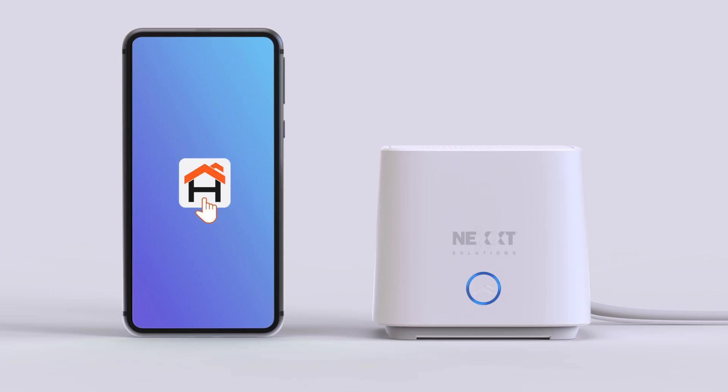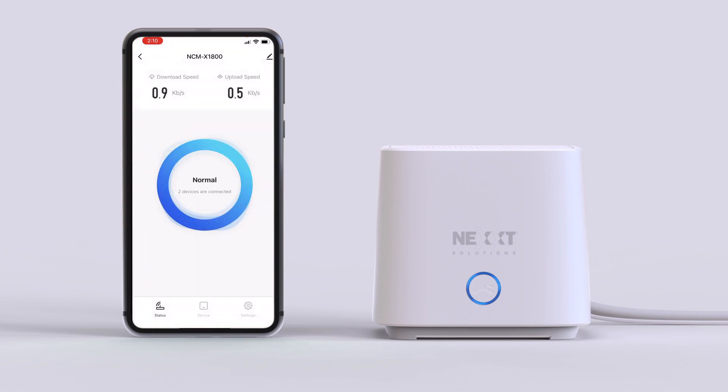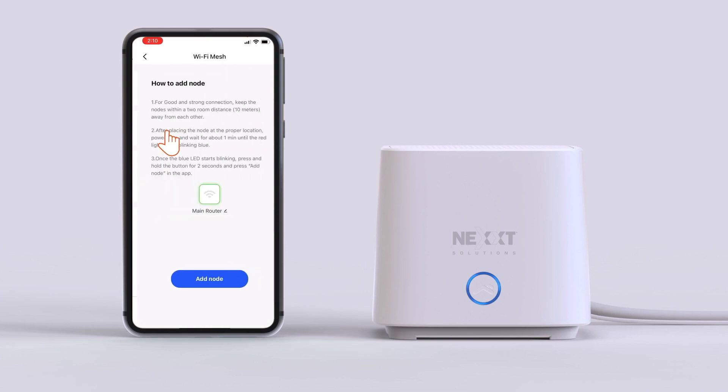Open the Next Home app. On the All Devices screen, tap the NCM-X1800 icon. In the bottom right corner of the router's main interface, click on Settings. Go to Wi-Fi Mesh.